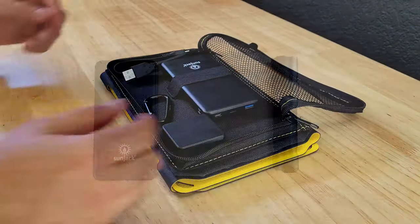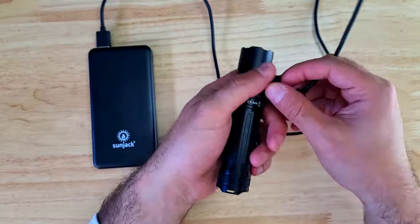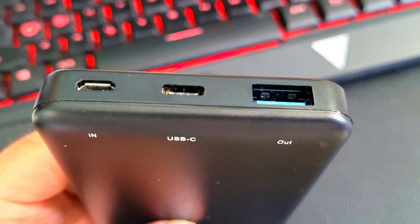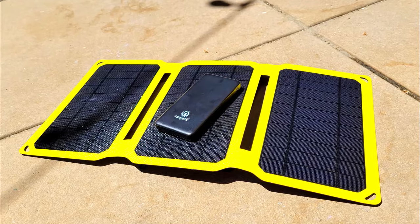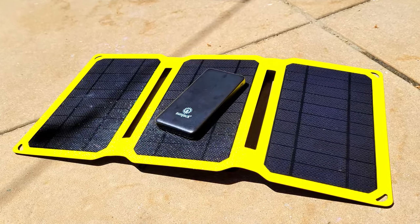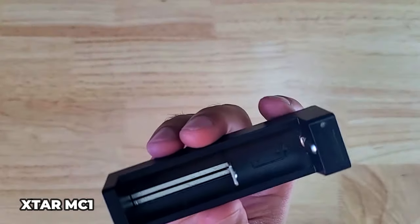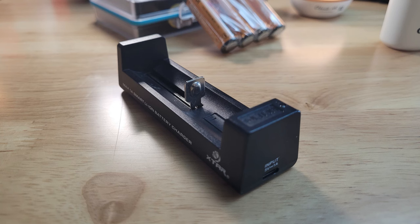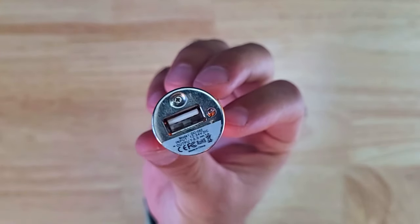The Sunjack 15 watt solar panel pairs with a 10,000 mAh power bank that can charge small USB powered devices and some smartphones up to five times. It has a micro USB input, a USB-C input/output combo, and a USB output. You can also connect the Xtar MC1 battery charger to the solar panel or power bank to keep your 18650s charged, keeping your lanterns and flashlights going indefinitely. I also keep a spare USB car charger in case I can get some power from a vehicle.